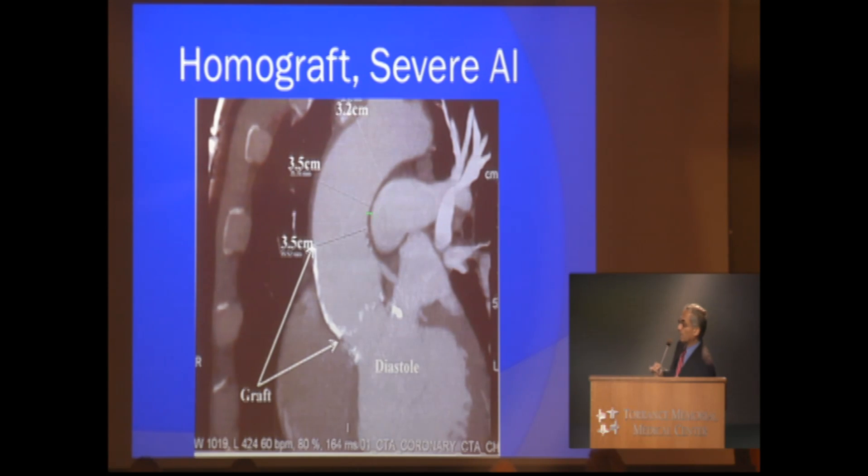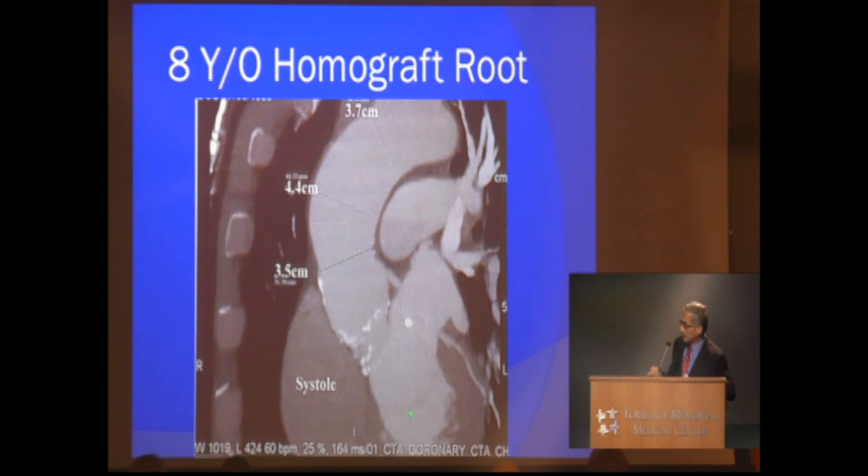The second interesting thing is you can see the diameter of the ascending aorta measured here at 3.5 centimeters. Now, 3.5 centimeters is normal for a male. However, as we discussed, appropriate images of the aorta should be obtained during systole, not diastole. You can see a large volume of contrast in the left ventricle — that is diastole. During the next image, in systole, as the heart is pumping out, the aorta is enlarged to 4.4 centimeters.